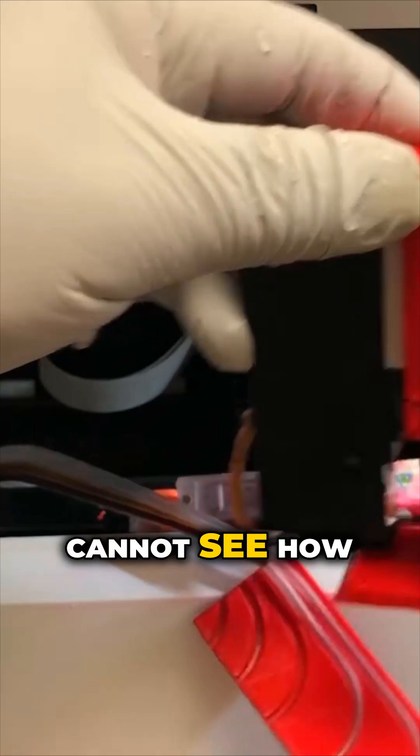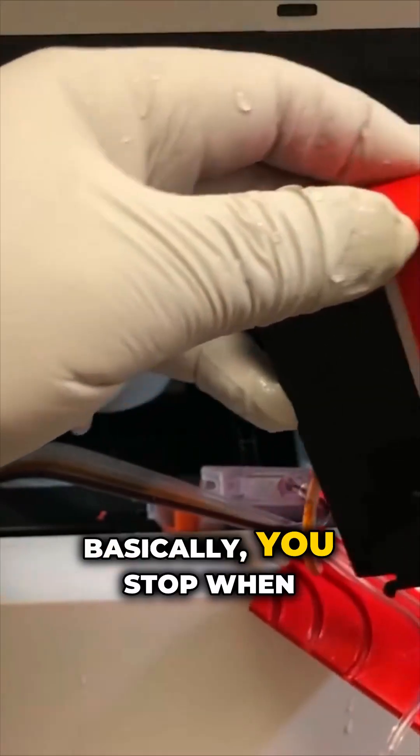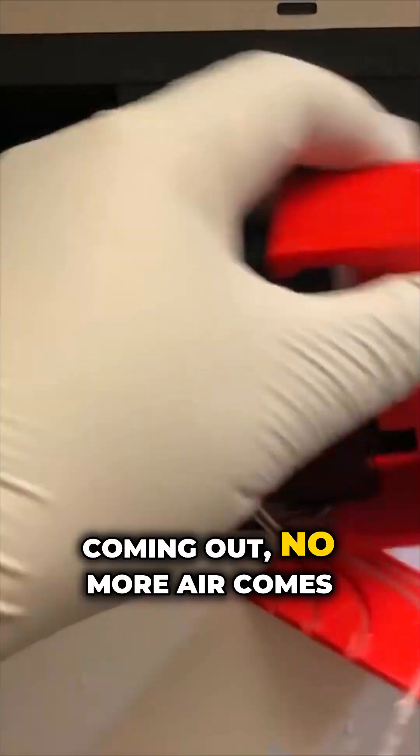For the OEM cartridge, you cannot see how much ink is in the cartridge. Basically, you stop when whatever you draw is just ink coming out — no more air comes out.